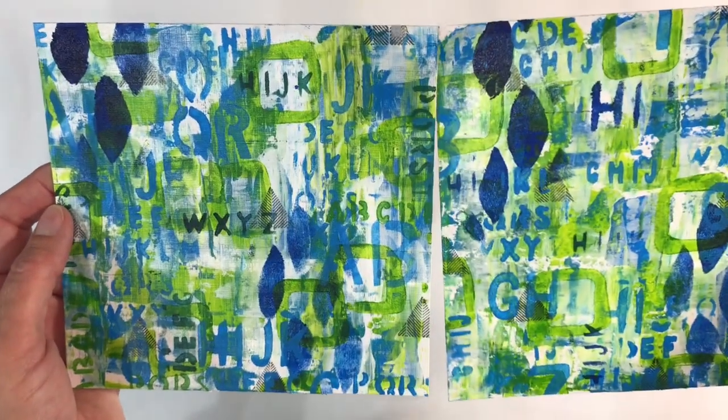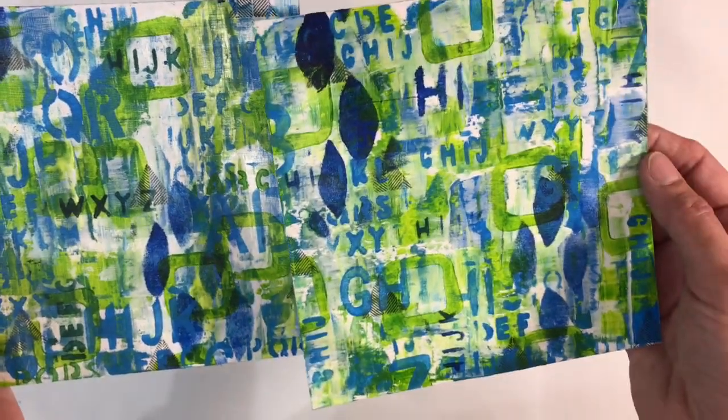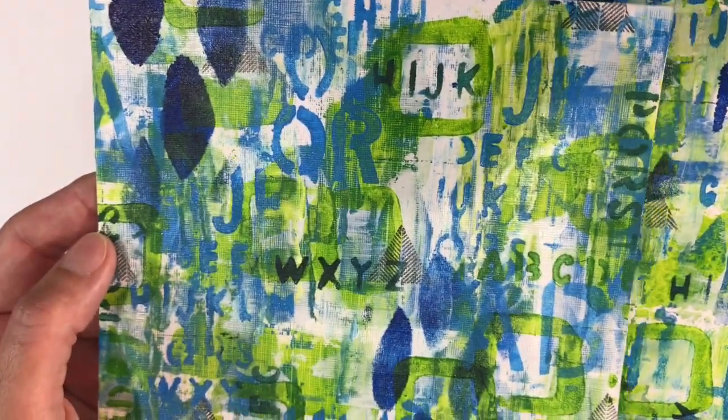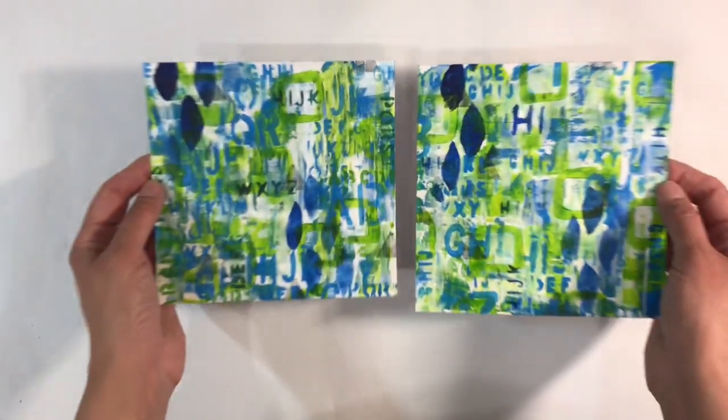I wanted to compare the difference between the acrylic paper and regular mixed media paper. So this is my Daler Rowney and this is the one that Arteza sent me. This is much thicker and this is much flimsier. Same colours used, same stamps, same stencils - what do you think? Can you see a difference? Do you have a preference over one or the other? Let me just hold them up closer so you can see - that's the acrylic paper pad and that's the mixed media pad.